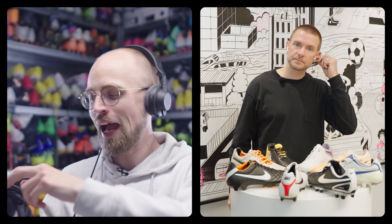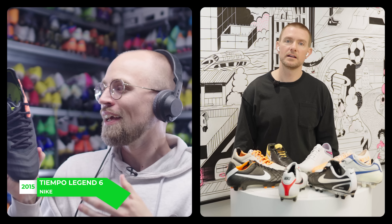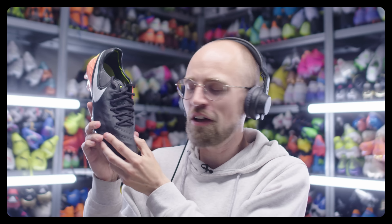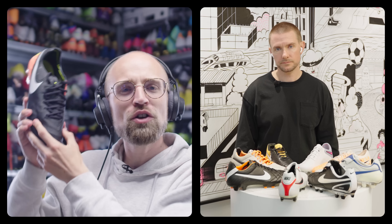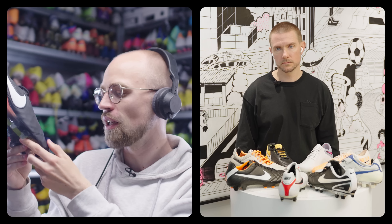Then after that, the Tiempo Legend 6. It had this really low, pointy toolbox. It had the feel of a skeleton underneath the leather — obviously fewer stitches to make sure it had less of those really hard spots where stitching presses the leather, but also to have less water uptake. Just giving that sensation of having a really untouched leather upper, but with structure from that foam skeleton right underneath.